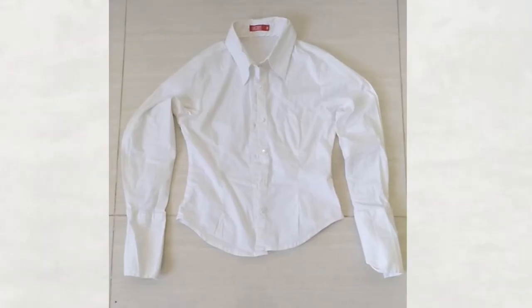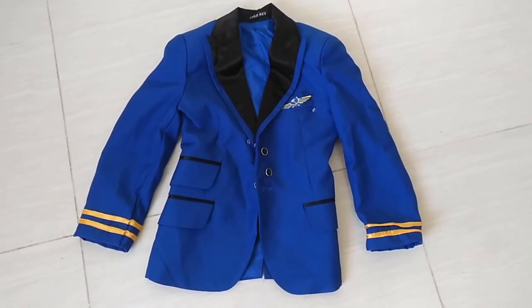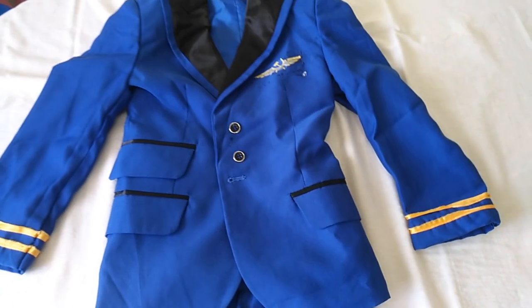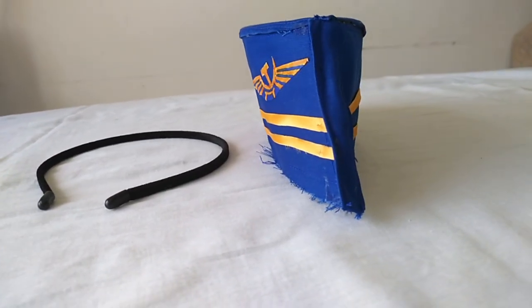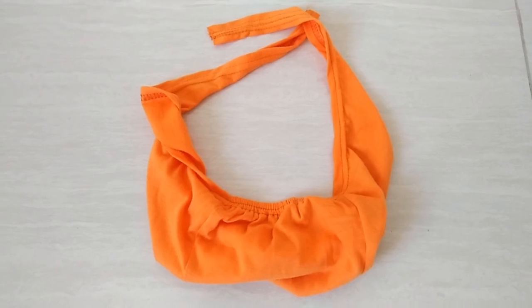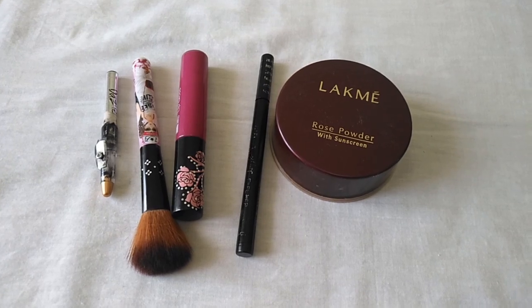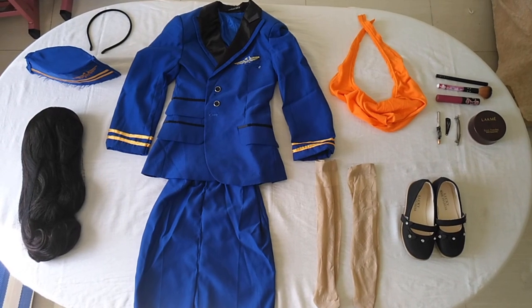First, let us show you what items are required to make your kid an air hostess: a white color girl's shirt, an air hostess suit — a blue blazer customized and stitched with yellow ribbons and symbols on the hands and chest — the pants shortened as a small skirt, the remaining cloth used to make a cap, a wig, a pair of socks and shoes, some makeup items, and a small trolley bag. Now we have all the items required. Let's jump into the video.